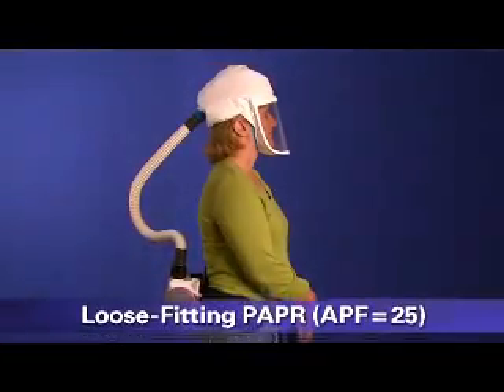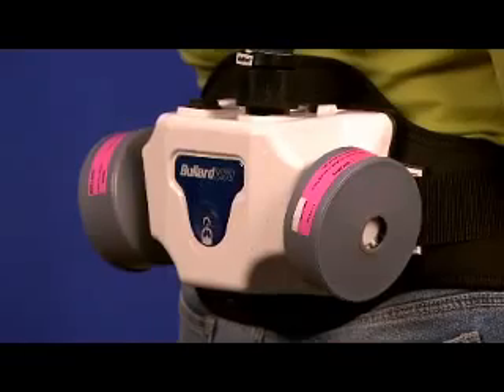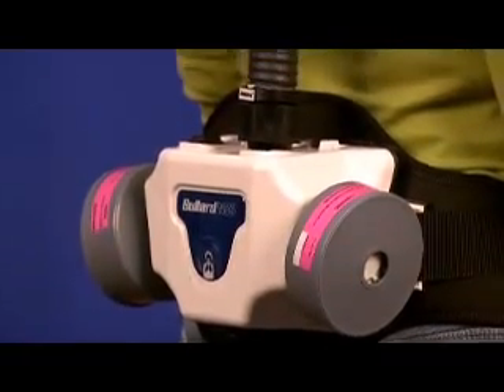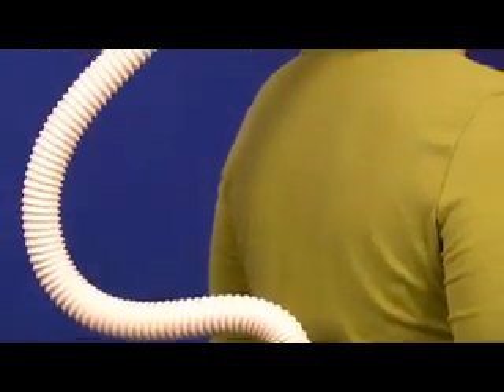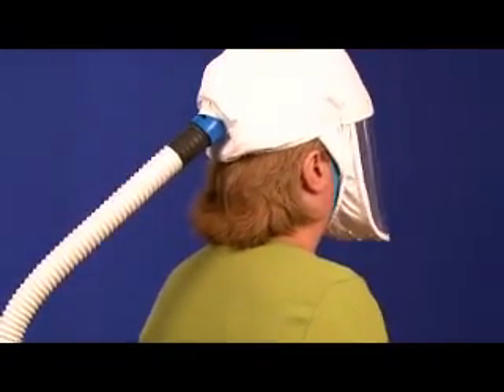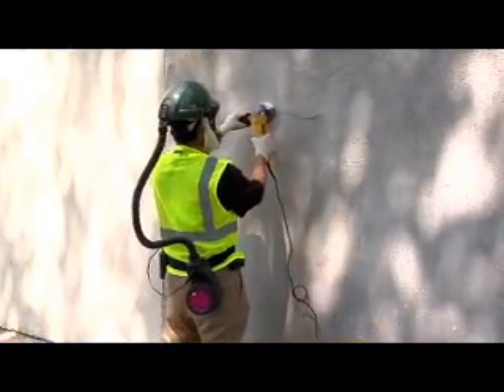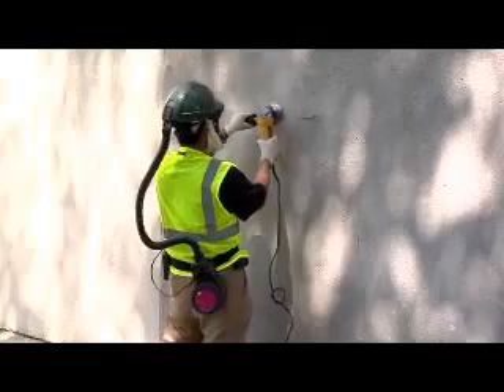This is a loose-fitting face piece powered air purifying respirator, or PAPR. A PAPR has a blower that pulls air through attached filters. The blower then pushes the filtered air into the face piece, which covers all of the user's face. Since it is loose fitting, it does not need to be fit tested and can be used by workers with facial hair.